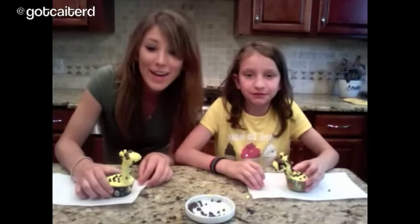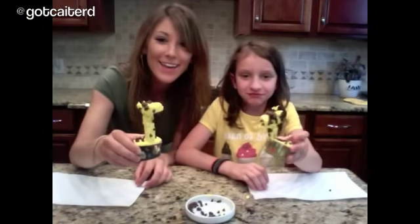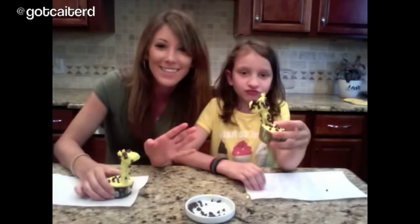And that's how you make giraffe cupcakes. Thanks for watching Got Catered — see you next time.